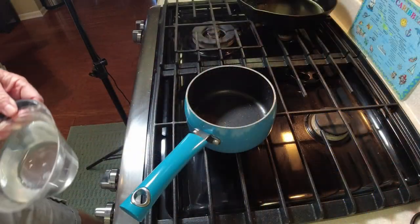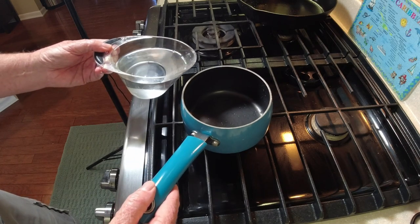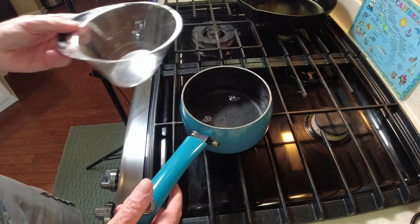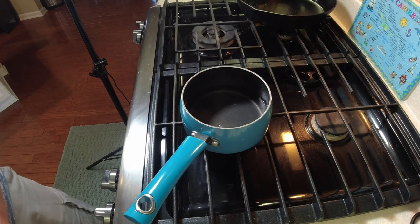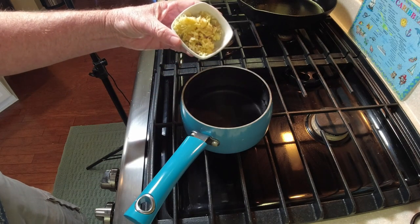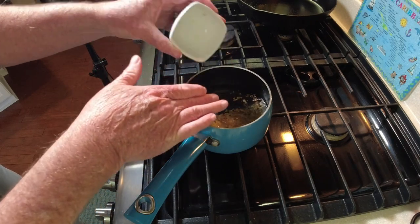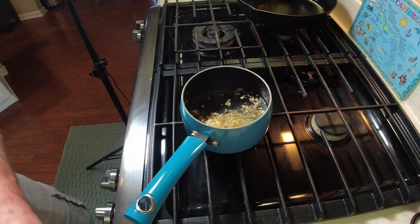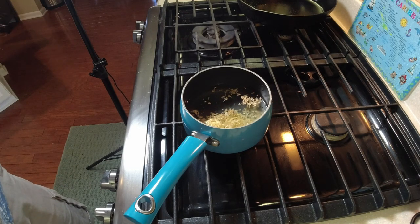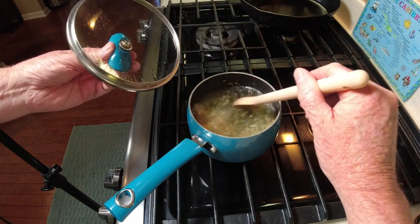Now we want to get this ginger on the stove. I've got two cups of water here — we're going to add that to our little saucepan, then throw the ginger in. That's two to three tablespoons. We're going to bring this to a boil and boil it for about five minutes to bring that ginger flavor out. You can see it's just starting to boil — I'll give it a slight stir.